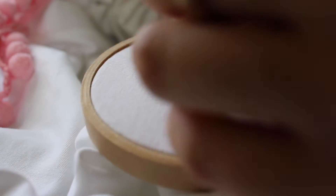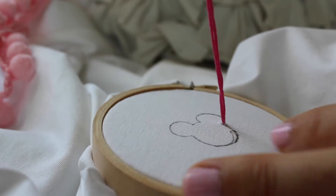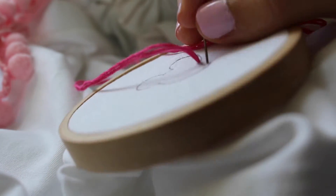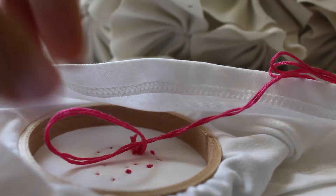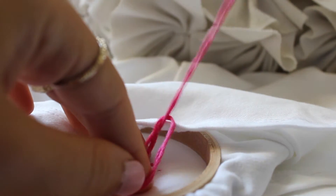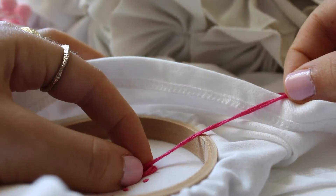Now it's time to start embroidering. I just did a super simple stitch and traced my little Mickey. Once I finished embroidering all around my Mickey, I tied a knot at the end of my embroidery thread and then cut the excess amount.